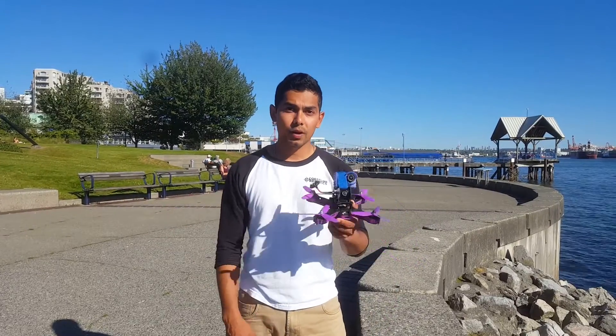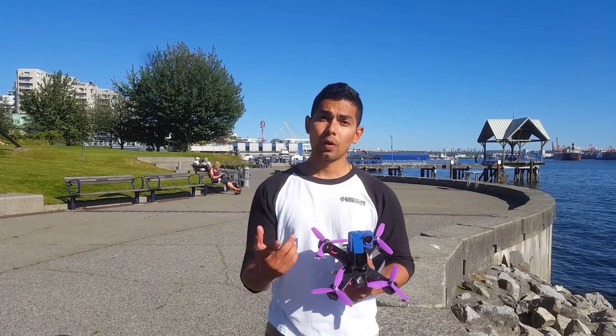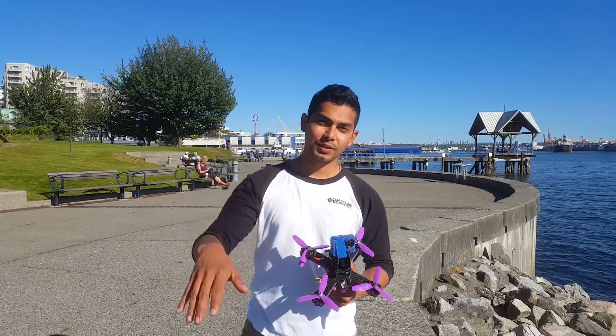Okay guys, that was our introduction of our first frame, the Banshee. Please like us on Facebook, follow us on Twitter, check out our Instagram, and don't forget to subscribe to our YouTube channel. Thank you, see you next time.